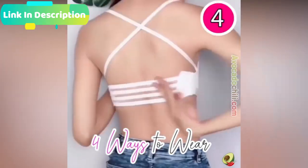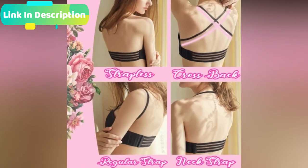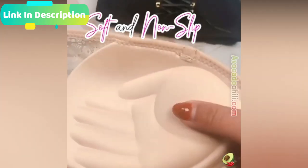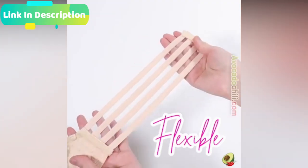Four ways to wear — this is the perfect bra for strapless, backless, low-cut, plunging, halter, crisscross, or other revealing styles. It provides different feelings for your different outfits.